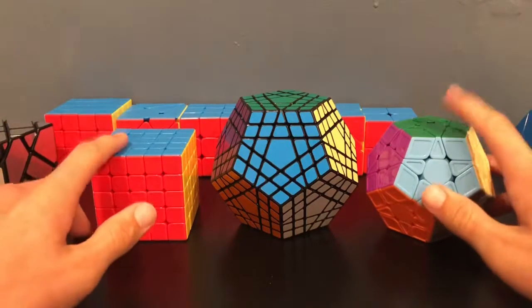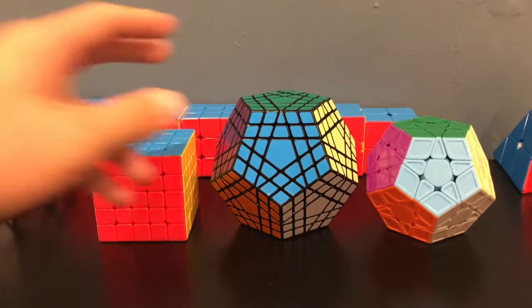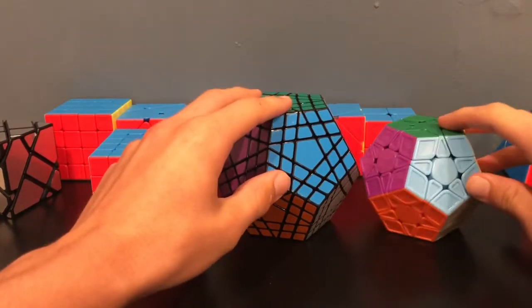If you don't know how to solve either of these cubes, I have easy tutorials and you can find those on my channel. Essentially what we're going to do today is we're going to use the reduction method to reduce this into a Megaminx.